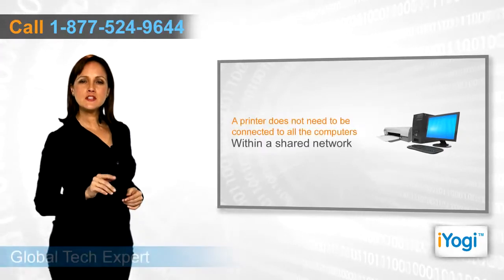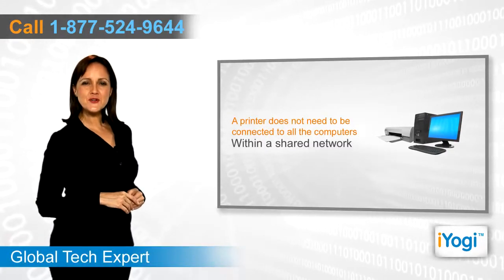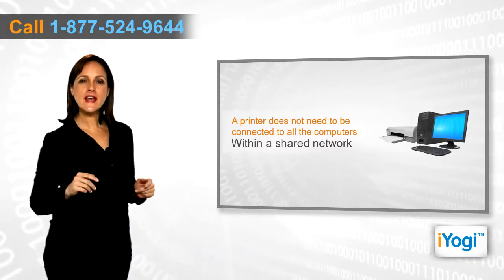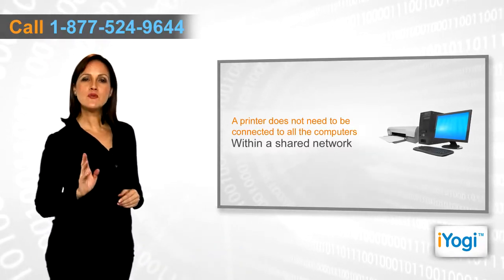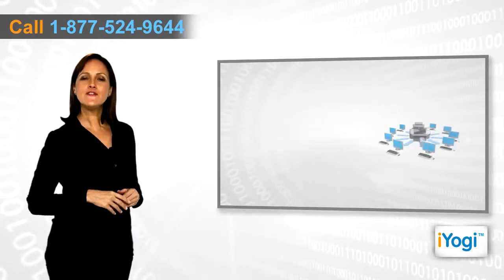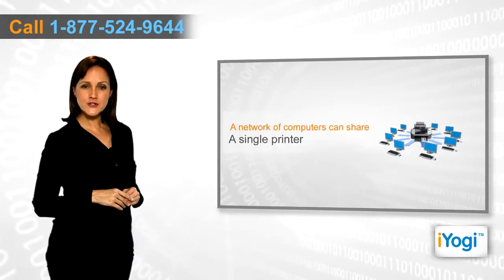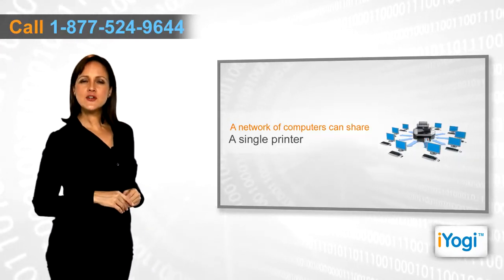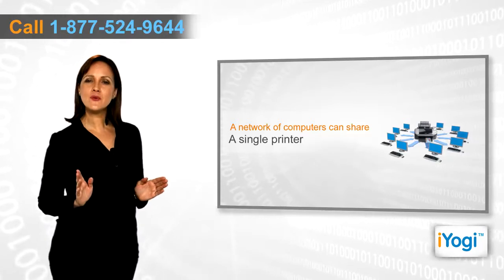You do not need multiple printers for various computers within a shared network. You can simply share the printer connected to one computer and print information from any of the computers individually. If you have a network of computers running Windows XP and a Canon printer, then you can share your printer within the network.